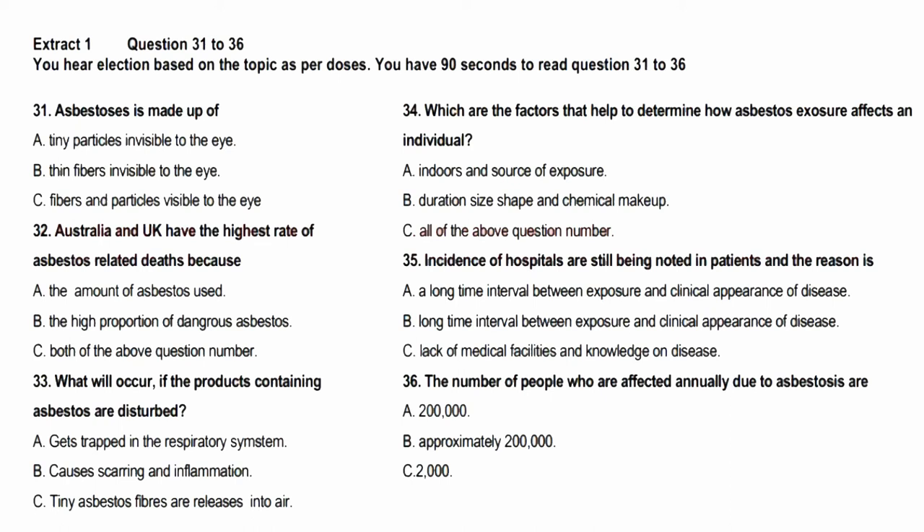Unfortunately, asbestos is also a highly toxic, insidious, and environmentally persistent material that has killed thousands of Australians and will kill thousands more this century. Australia and the UK have the highest rates of asbestos-related death in the world. This is understood to be because of the amount of asbestos used in these countries and the relatively high proportion used of the most dangerous types — brown and blue. Asbestos was considered a valuable product due to its resistance to fire, moisture, chemicals, and heat, and also its suitability as an insulation material.